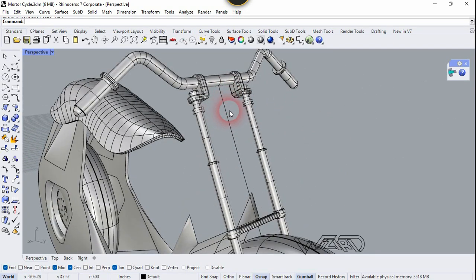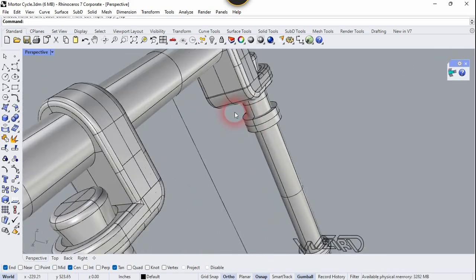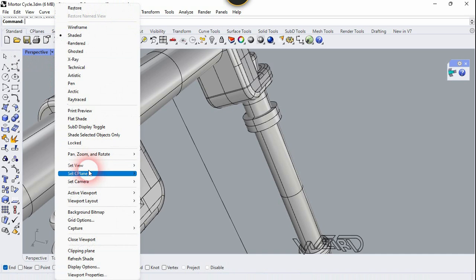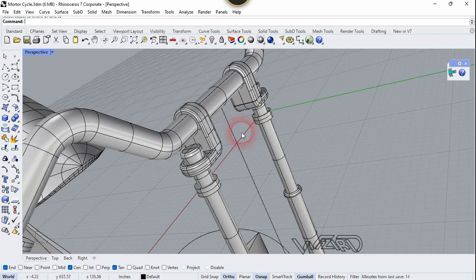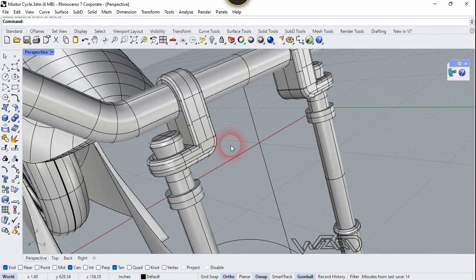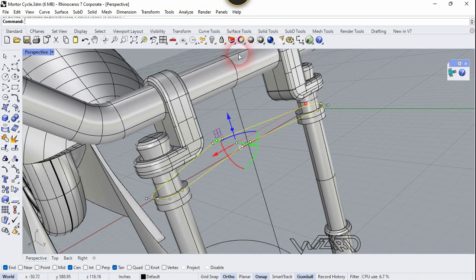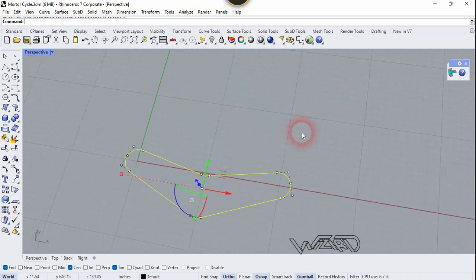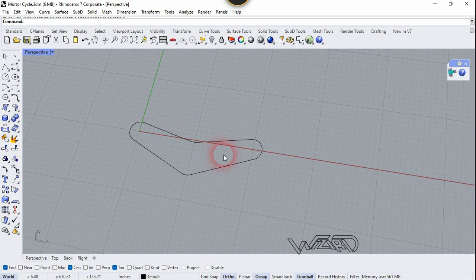Now we need to set the C-Plane — let's move the C-Plane. Use Set C-Plane, choose Object, and click on this face. On this plane you need to create a 2D guard which is like an arrow shape. I just used a polyline and tangent line from right here — you can use it too.